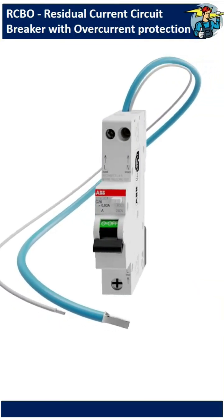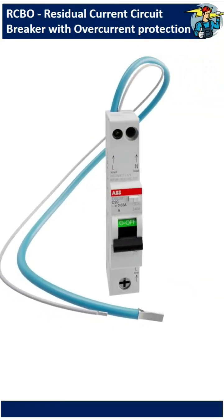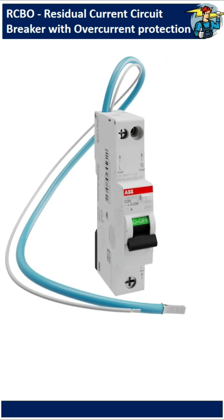Today let's see how an RCBO works. RCBO stands for residual current circuit breaker with overcurrent protection.